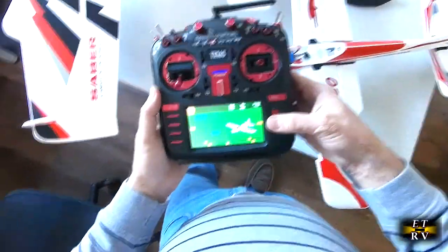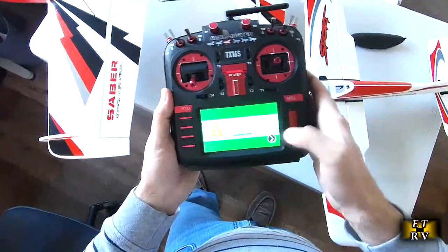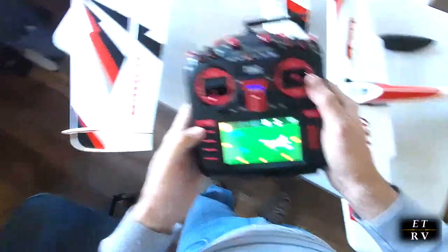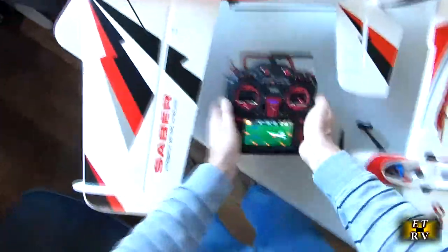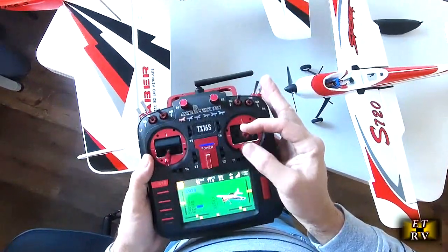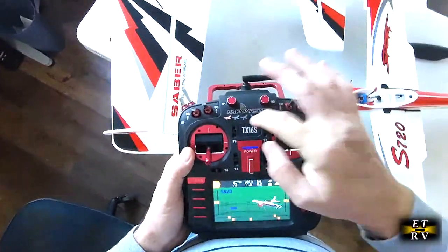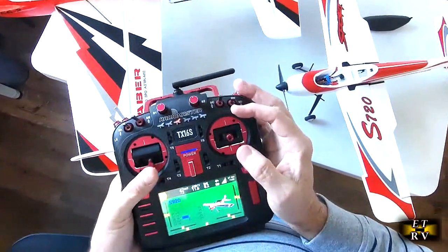Now I'm switching models. I push the button, select model, and here's the 7920 — select it. It warns me about low power mode again and shows my checklist for that model. I'll plug in the battery on this one. It has the same low, medium, and high rate setup. I haven't flown this one yet. Going right to high rates — that's the maximum elevator and rudder throw, and it's crazy.